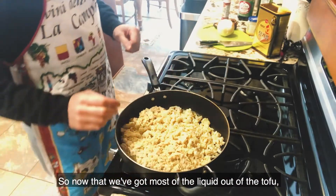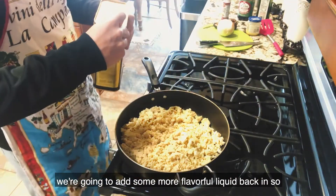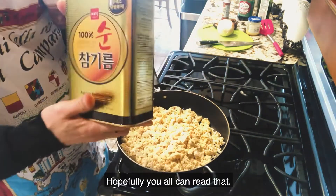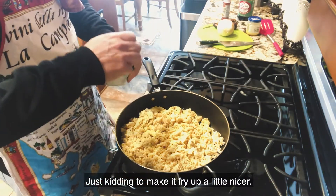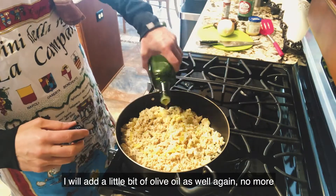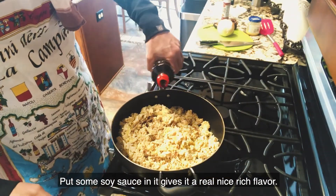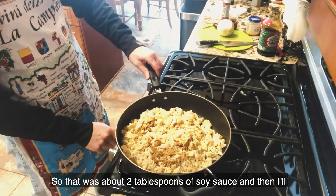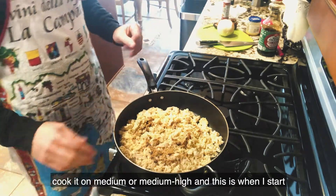Now that we've got most of the liquid out of the tofu, we're gonna add some more flavorful liquid back in. That's about a tablespoon of sesame oil. To make it fry up a little nicer, I'll add a little bit of olive oil as well — no more than a tablespoon. Put some soy sauce in; it gives it a real nice rich flavor — about two tablespoons of soy sauce. Then cook it on medium or medium-high, and this is when I start seasoning.